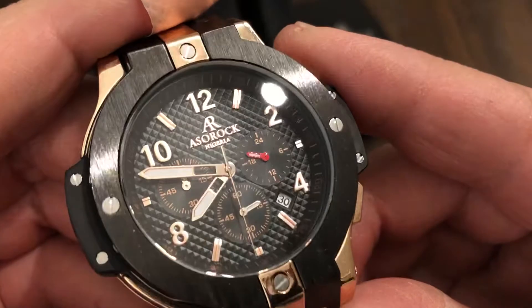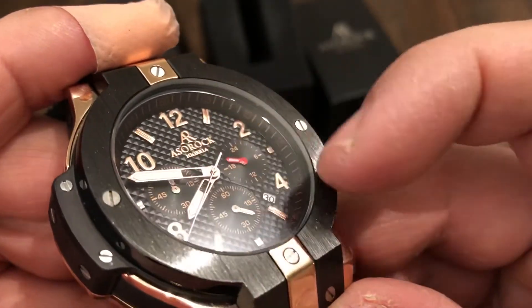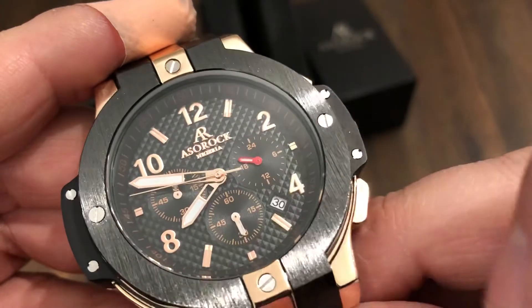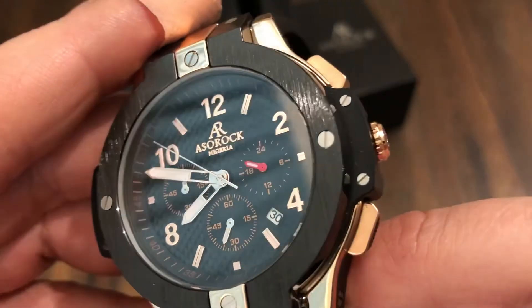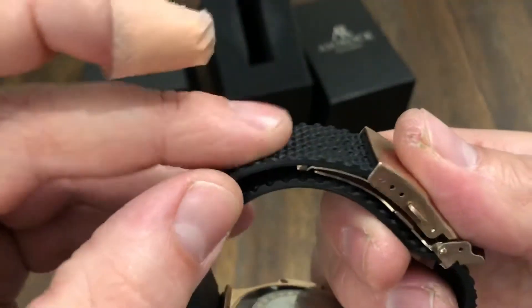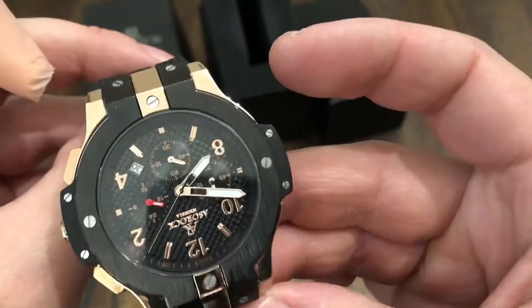It's got this kind of waffling on the dial. The hour markers look applied. You have a 60-minute track on the inner chapter ring. There's a red hour counter hand. You've got three sub-dials, and your date between the four and five o'clock. So it's got everything you need. Nice deployment clasp — pretty basic, nothing special, rubber strap. Signed buckle, which is cool.